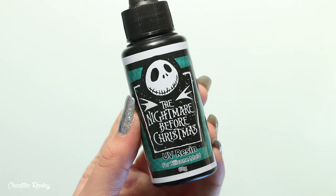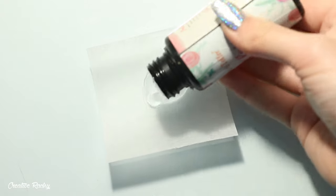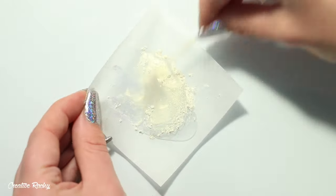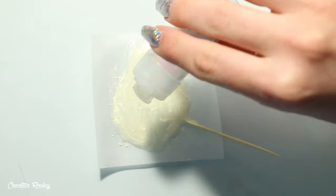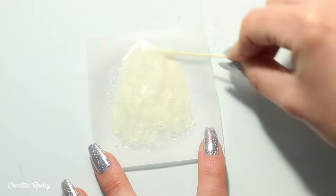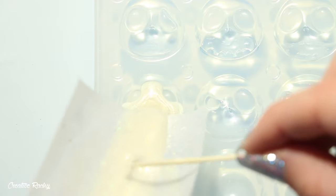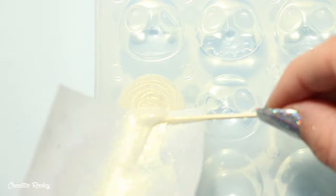To begin making my resin charms I firstly took the two different character molds as well as the UV resin that came in the box. To make Jack, I took some gold and white pigment as well as a few different glitters, poured my resin out onto a sheet of baking paper, sprinkled in some of the pigment, mixed that in really well before adding the glitter and combining the mixture. I then chose the happy looking Jack character mold and cured it under my UV light, also putting it out in the sun to harden.